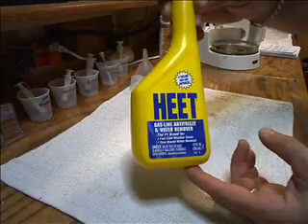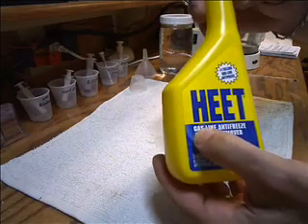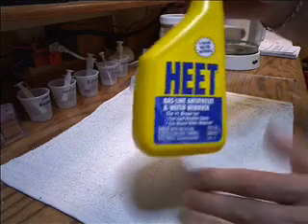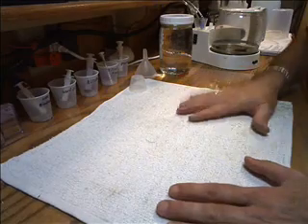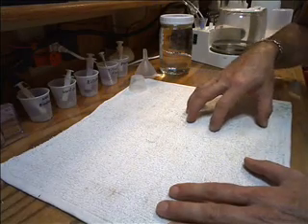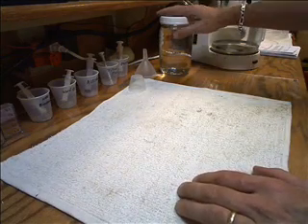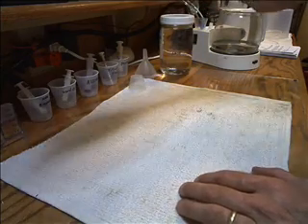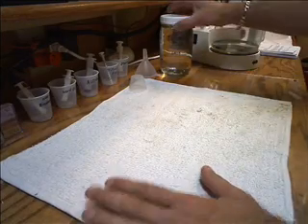Then you're going to need HEET - the yellow can, not the red can. It's a gas line antifreeze and water remover. One of the first things you need to do is run a titration test on the used oil you have. In the next video I'm going to show you exactly how to do that - you'll already know how to make the titration fluid with the materials we just covered.